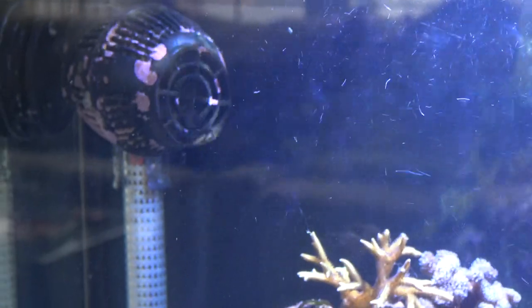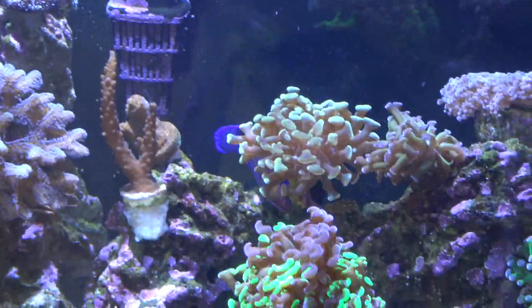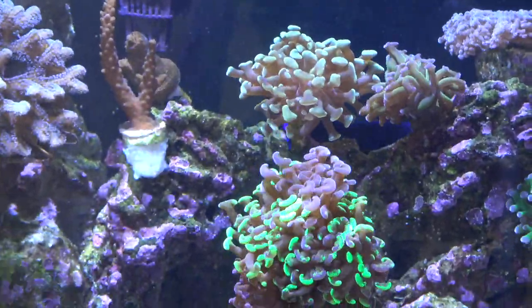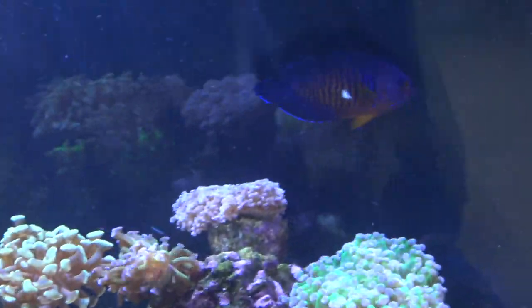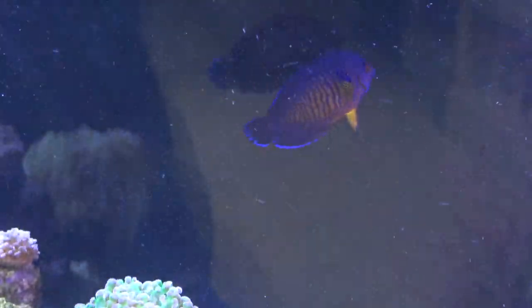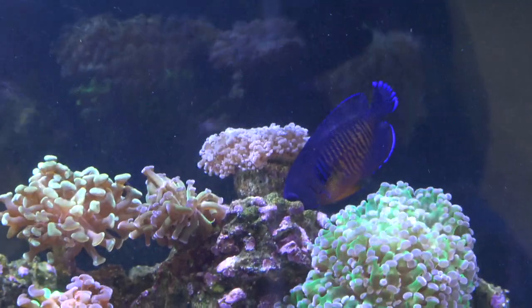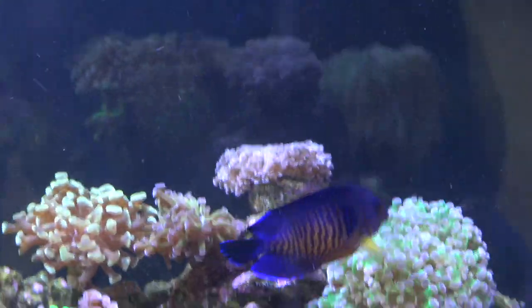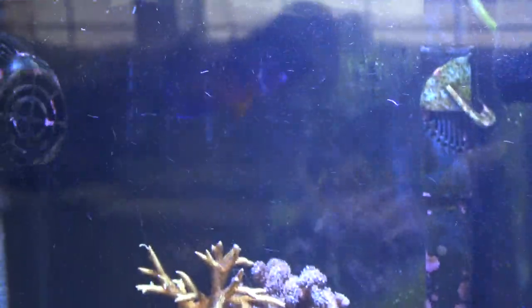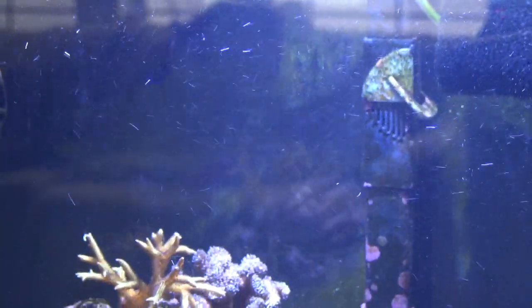Just a super cool fish to have. Just look at the colors on this guy — it is just crazy. You really cannot find another saltwater fish for like $40 that has the colors that this guy has. He is super active, always going around the rocks eating anything he can find. And under very good LED lights, his fins just shimmer and it is really cool.